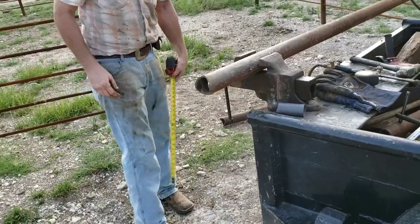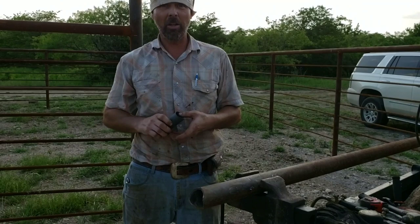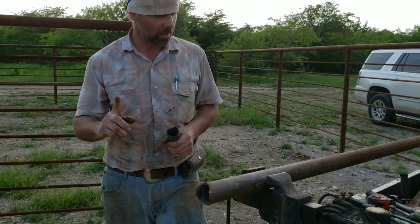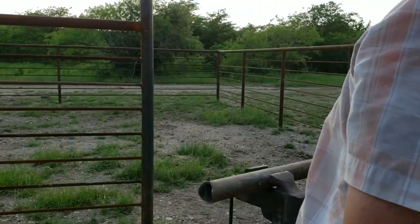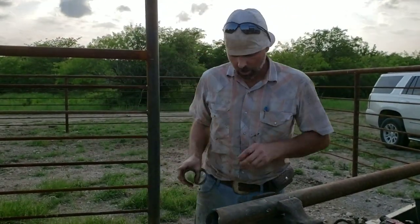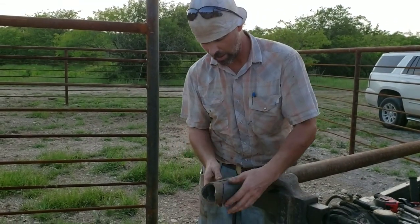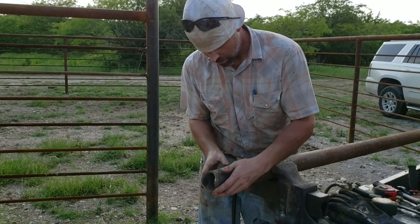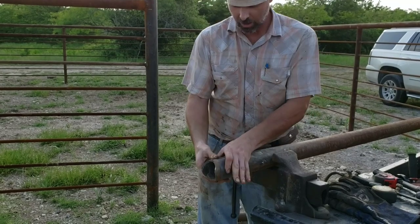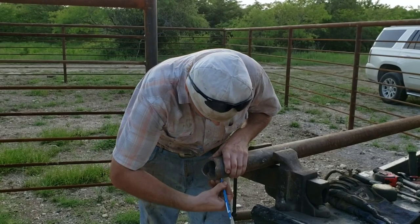This one is 119 and three quarters. The first thing you do is you get one cut right, and then you make yourself a template. I just take a pipe wrap, cut the end of it off, and make a template out of it. That's just to get me good and close — mark it out.